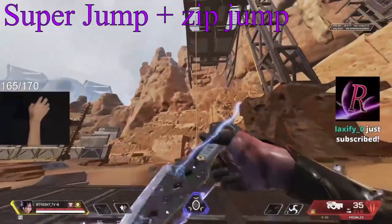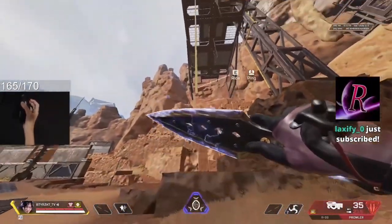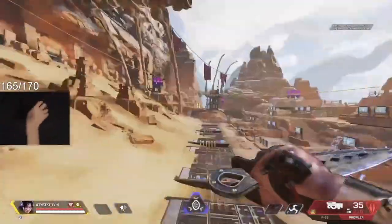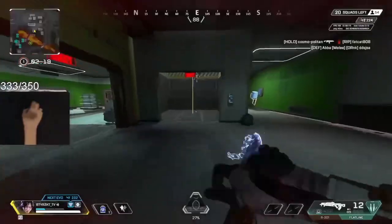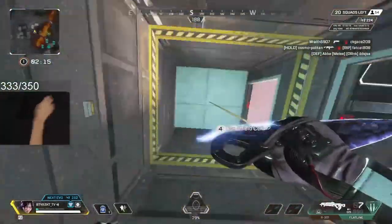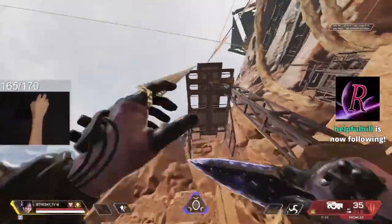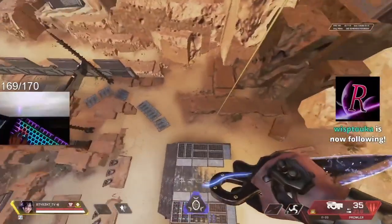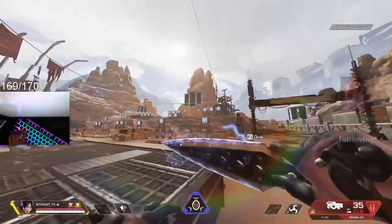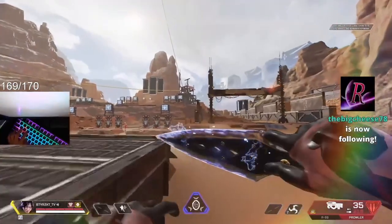To get really high, you have to do a super jump — so you interact and jump, and then you grab onto the zip again and then jump off. You can't slide into it; as long as you're on the ground it works. To go down a zip, you just press your interact button and crouch. My crouch is C and my interact is E, so to go down instead of going up, you just crouch. That's it.